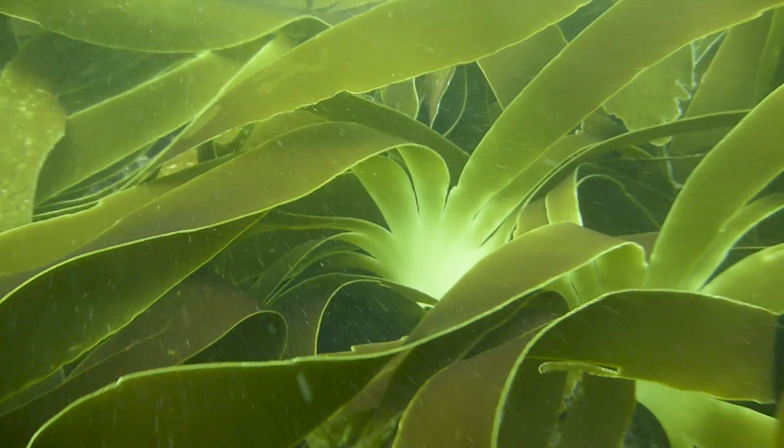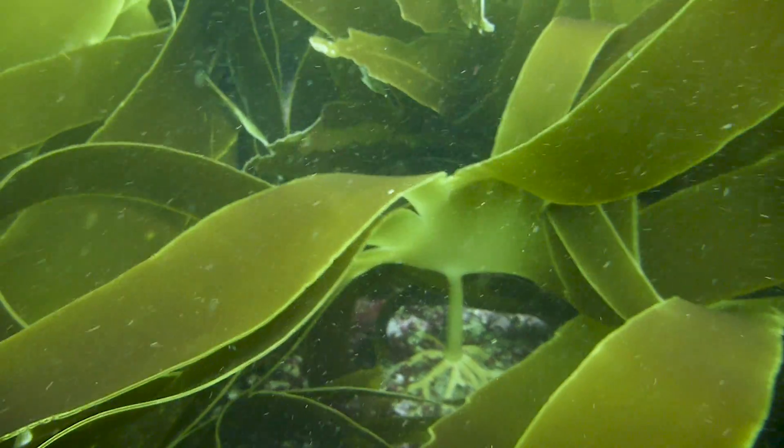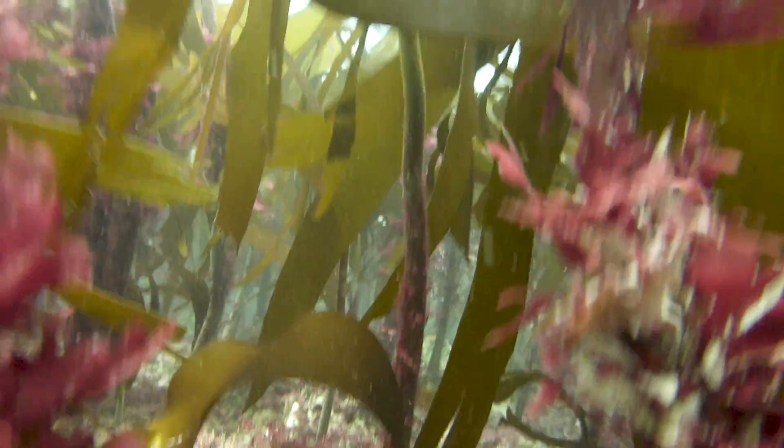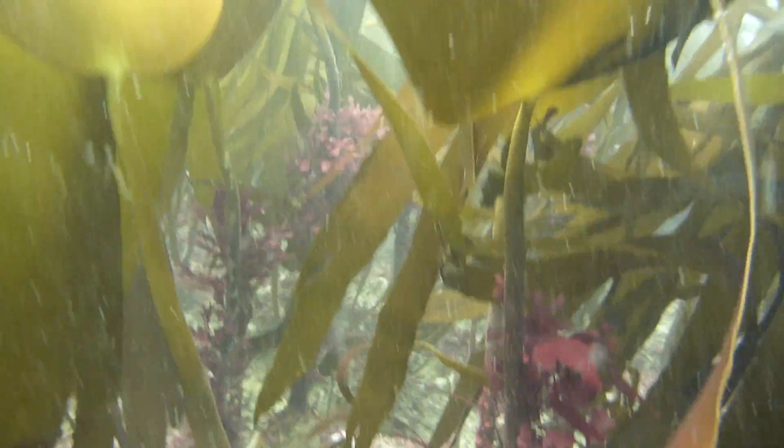These often forgotten subaquatic forests are the cradle of the ocean, but have disappeared from the coast of many European countries. If we are serious about fighting climate change and stopping the loss of biodiversity, then this is a great opportunity to jump into action.